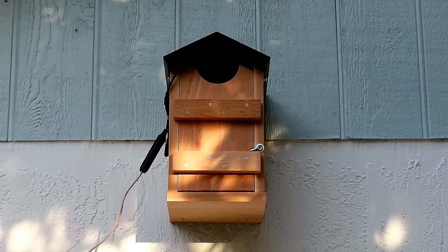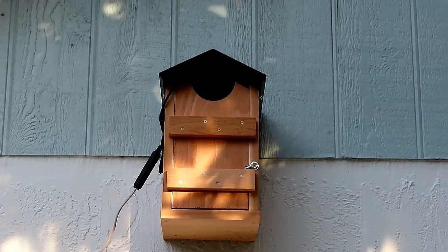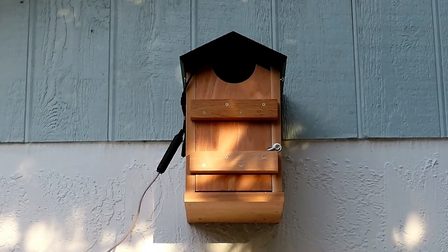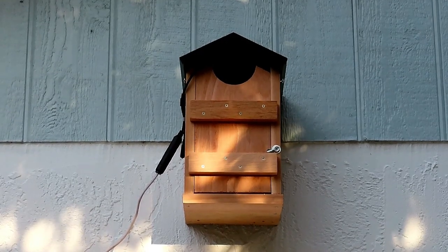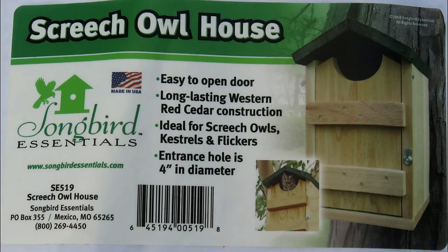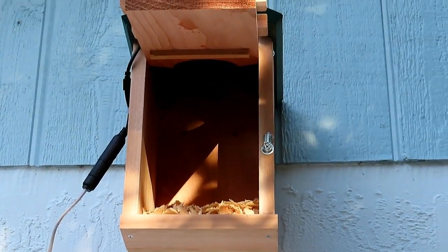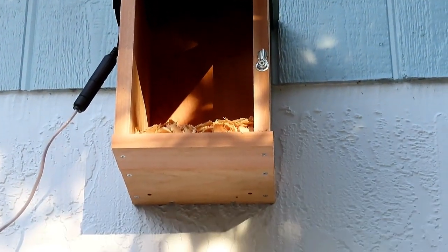I installed this in February and it sat empty. Now we're in March 24th, and I was getting kind of worried that the Screech Owls — which I've been hearing every night in the backyard making a commotion, either courting or hunting — might not nest this year. But lo and behold, just the other day on March 23rd, the female owl moved in and started spending the night there, and as soon as it gets dark, she goes out.